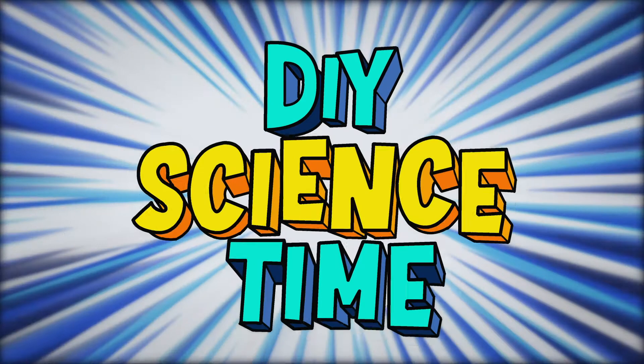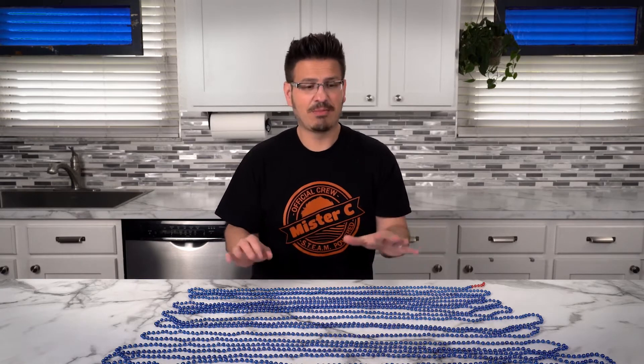What time is it? It's science time! In front of me I have 50 feet of beads. We call these inertia beads. These beads are all connected through a string, but what's really interesting is they're all sitting on the table and they're not moving, but they have inertia — because an object at rest wants to stay at rest unless acted upon by an outside force.